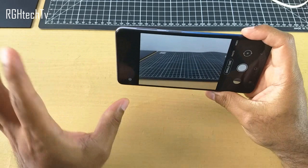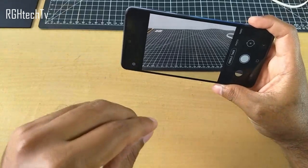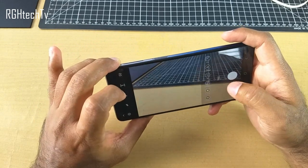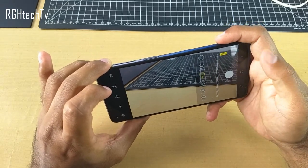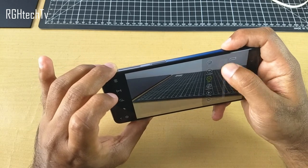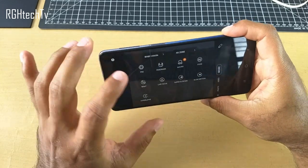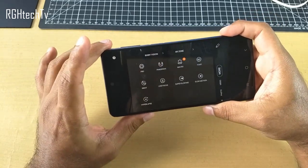You also have something called Single Take — it will capture multiple pictures and multiple videos, giving you different types like black and white, normal, and filtered pictures, plus some videos. If you go to More, you have Pro Mode where you can set autofocus, white balance, exposure, shutter speed, ISO, etc. Note that Pro Mode is available for photos only, not video. You also have options to capture slow motion videos, super slow motion, and hyperlapse — for capturing time-lapse videos without any issues.